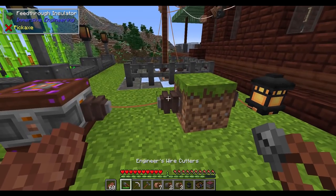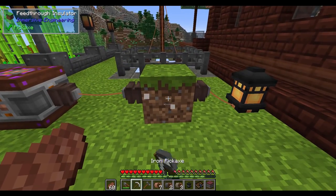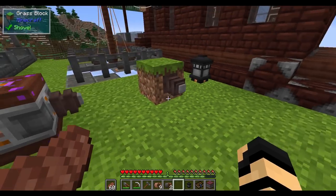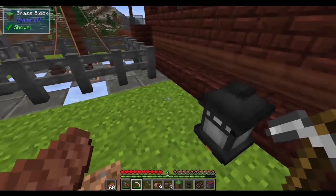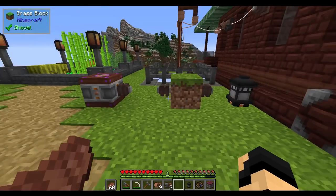You can always use your engineer wire cutters on the feed-through insulator ends to cut the wire. If you use a pick, you then get a unique block — a feed-through insulator — and you can place it down again. Whichever direction you actually place it, it's going to face kind of parallel to you. So if I want this to be the way it was, I need to be facing in this direction.